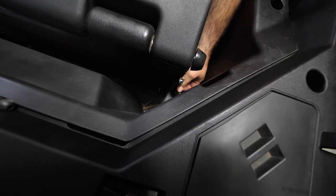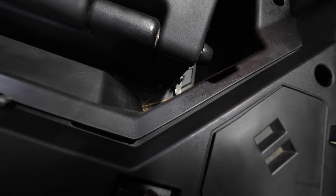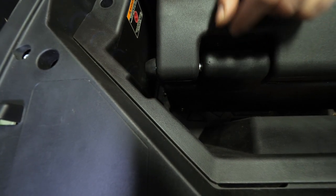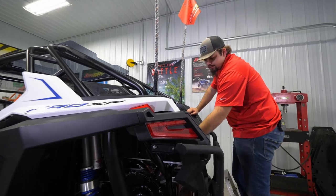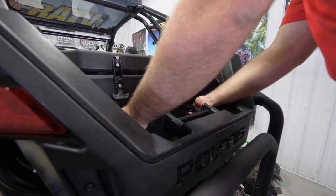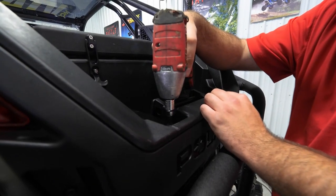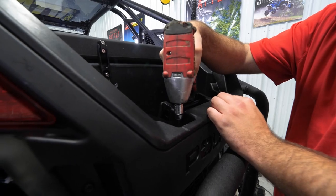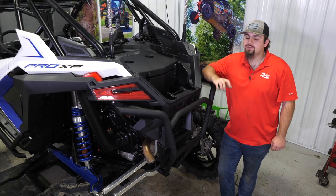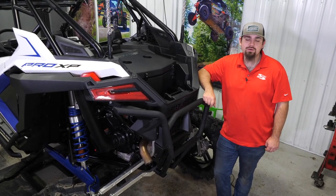Do the same thing with the lower screw and come over to the opposite side — same process. Now go through and fully tighten all of your thumb screws, now that all of them are started. Then fully tighten the hardware securing your rear bracket. Once you have all your thumb screws tightened as well as all your T40 Torx, that's all there is to it to install Super ATV's Cooler Cargo Box on the Razer Pro XP.